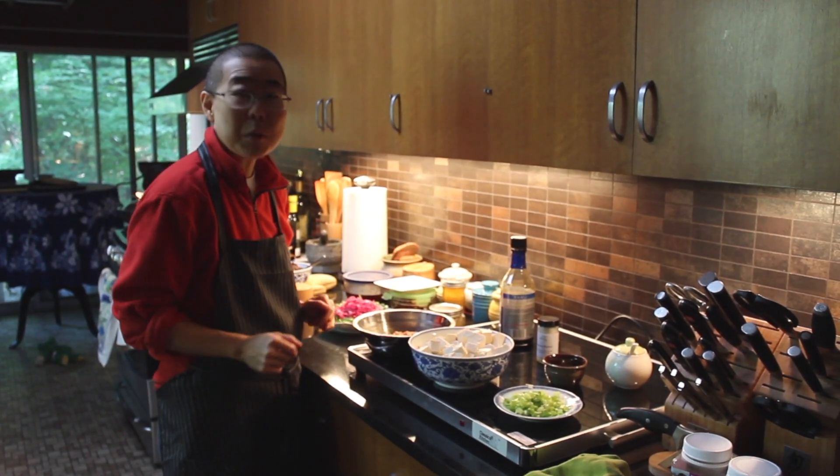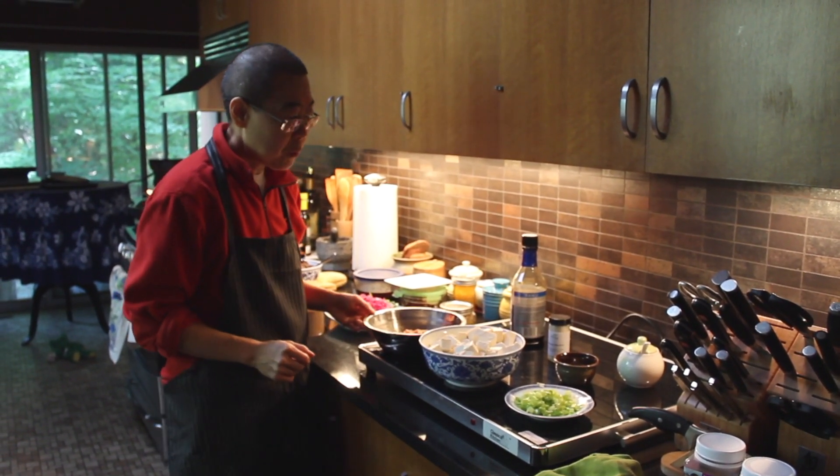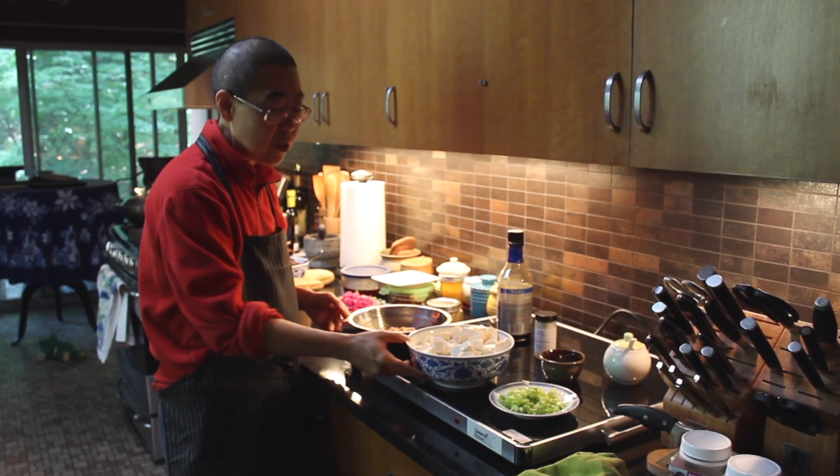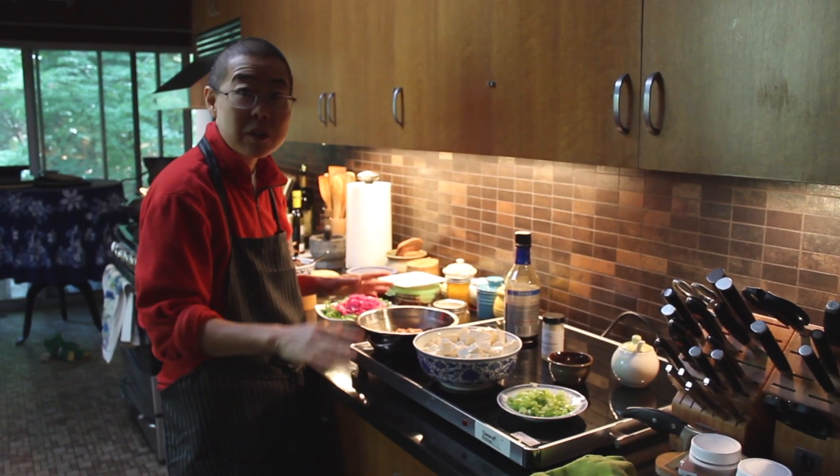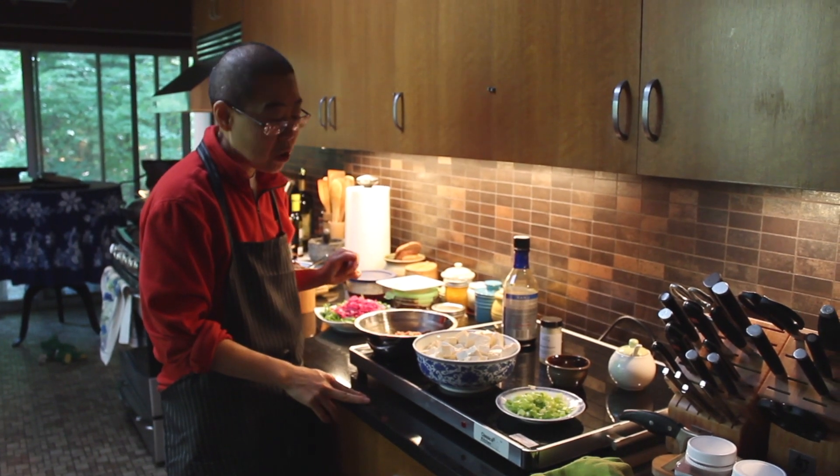Make Dr. Lu's Mapo Dofu together. With Mapo Dofu, I'm cooking for eight people. This is one of the group dishes that we make for group lunch Tuesday.